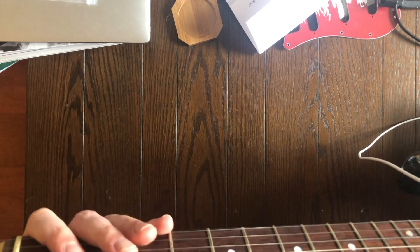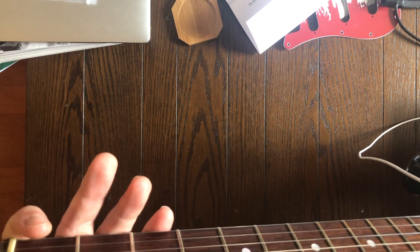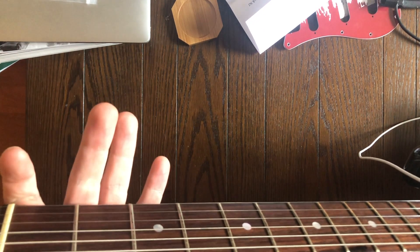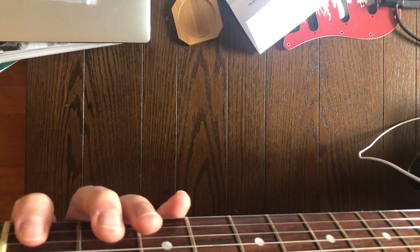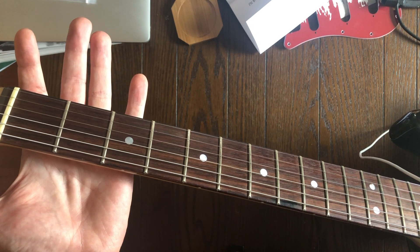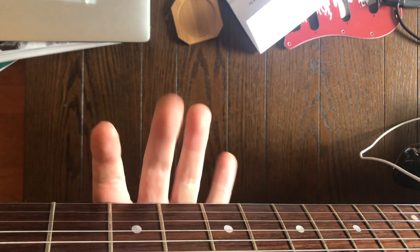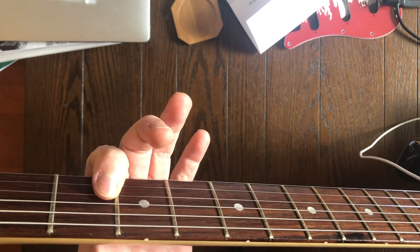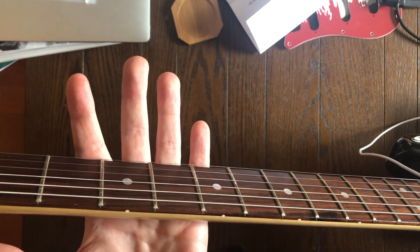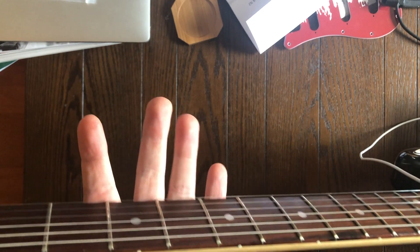Most frets are made of nickel alloys, and not everybody uses the same nickel alloy. If you've ever played a PRS, especially a higher-end one, you can feel the difference in their frets. A lot of manufacturers do use slightly different compositions for their fret materials, and the hardness can vary. Sweat is the enemy here — the friction of your fingers over the metal will do a little bit of damage, but I think the main culprit is sweat, especially for people with more acidic sweat. Your mileage may vary a little bit.